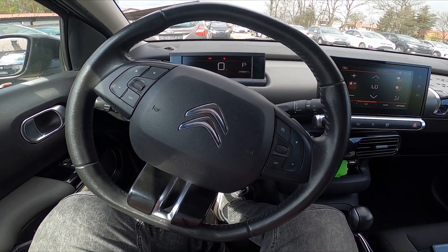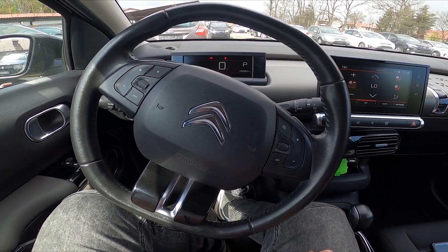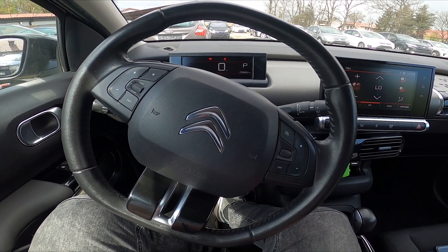Hello, today I'm in a Citroen C4 Cactus and in this video I'll show you how to use front sprinklers.